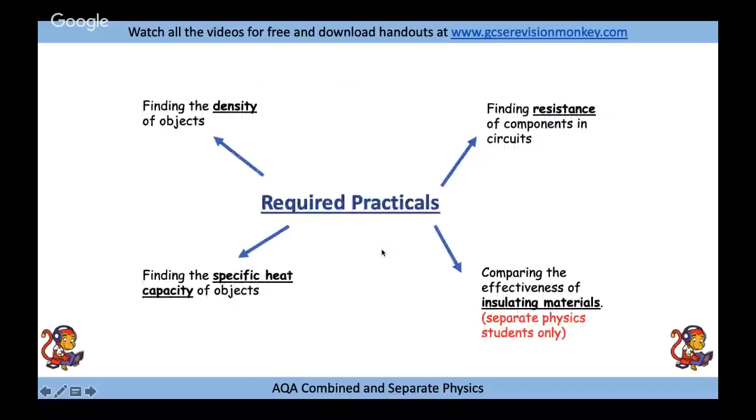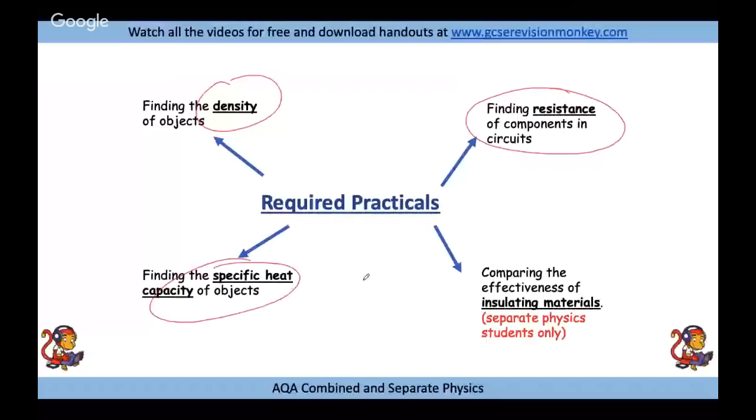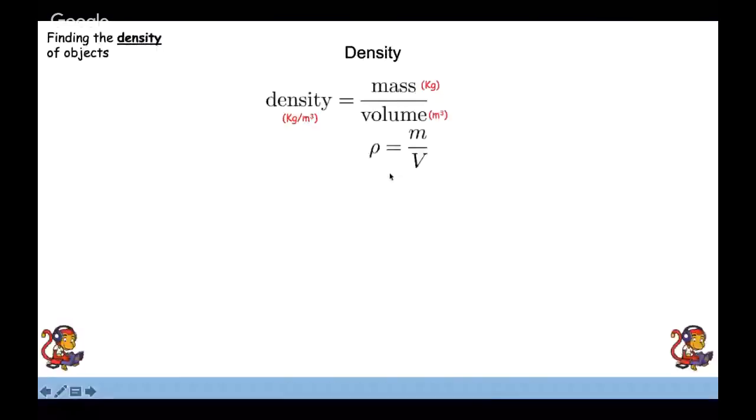The first required practical is finding the density of objects. The equation is density equals mass over volume. A nice way to remember this is 'dim of' — density is mass over volume. The units for mass are kilograms, the units for volume are metres cubed, and that gives us the units for density: kilograms per metre cubed.